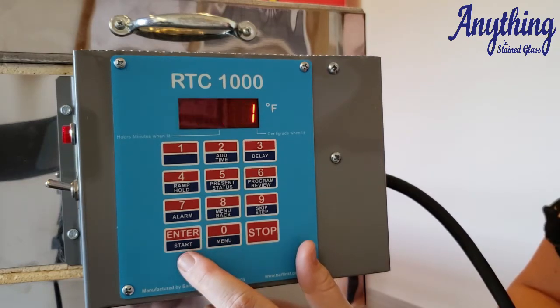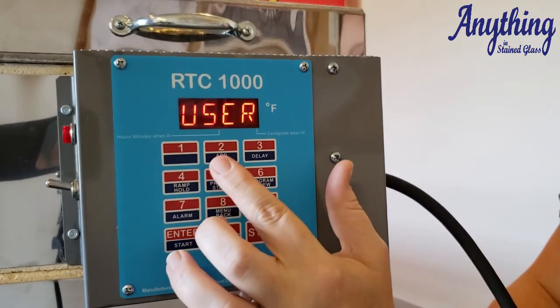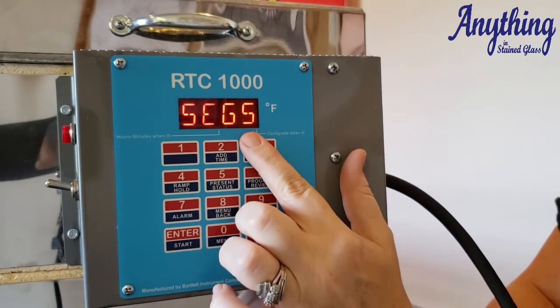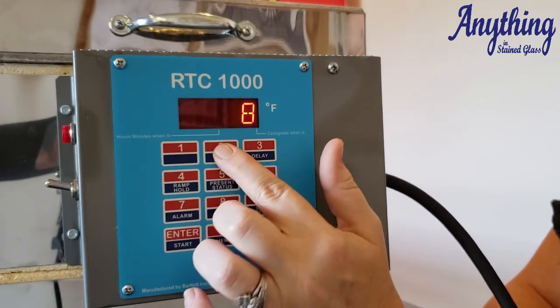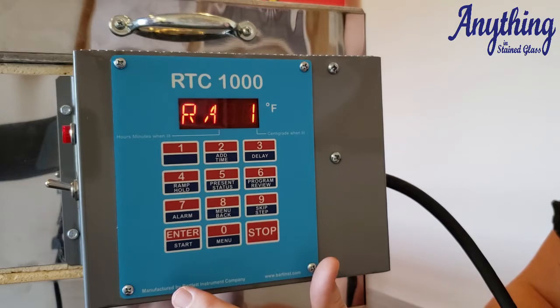We're going to start with just user one and do a basic two-segment program. We're going to choose user one and press enter. Now right now it's set up for eight segments — we're just going to choose the number of segments we want. We want two segments, your screen will read two, and you just continue to press enter after every entry.